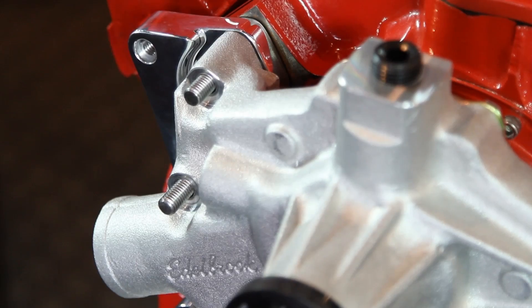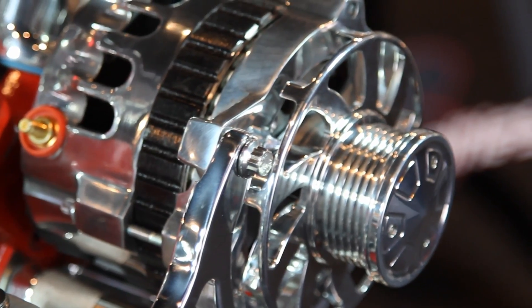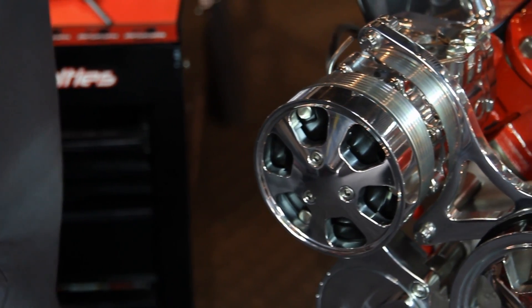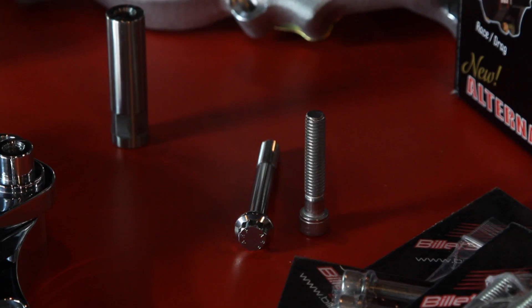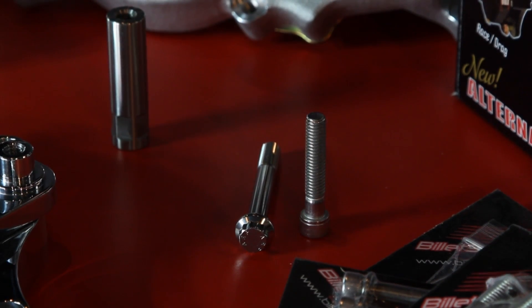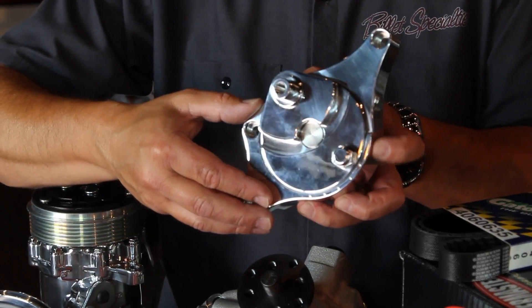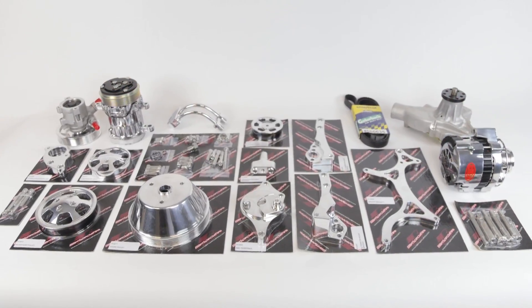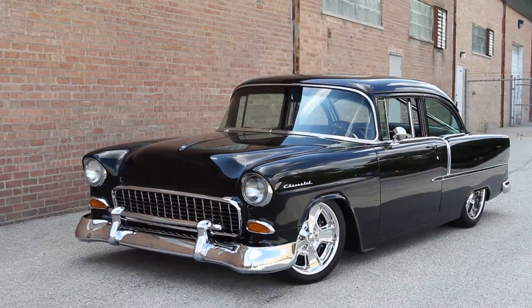Water pumps by Edelbrock, 140-amp alternators by Powermaster, Gatorback belts by Goodyear, AC compressors by Sandin, as well as stainless steel fasteners by ARP — featuring a billet aluminum tensioner engineered for each specific application, making up an amazing kit that will make your next serpentine conversion or V-belt project a breeze.